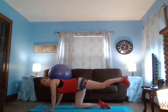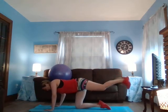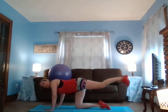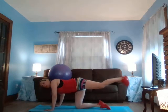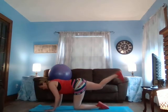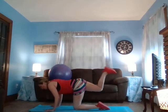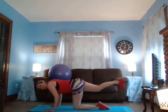Flex that foot, curl those hamstrings up for eight — eight, seven, six, five, four, three, two, one. Perfect. Other side for eight — eight, seven, six, five, four, three, two, one. Wonderful.